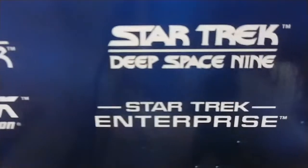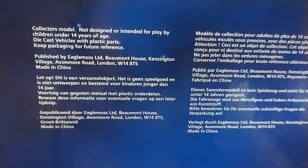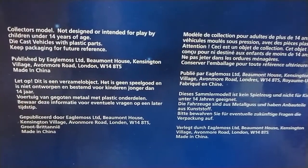This is my first - well, Star Trek for sure. And then Eagle Moss, I believe, is the company. So that is just all the stuff, collected as a model, not designed for play, probably very fragile.